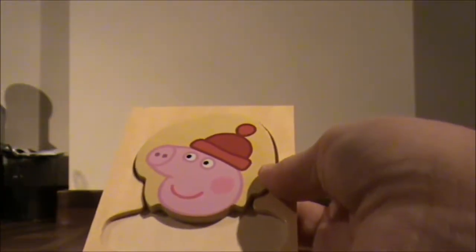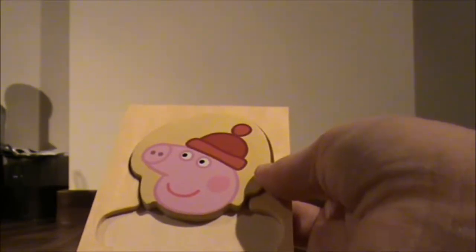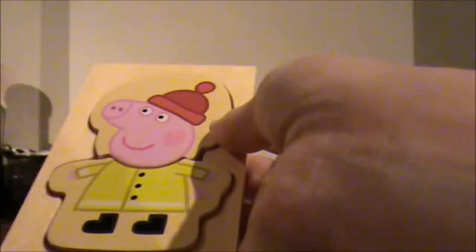So you can do any variation. If I wanted to, I could do a Peppa like that with that hat, and then just change the coat.